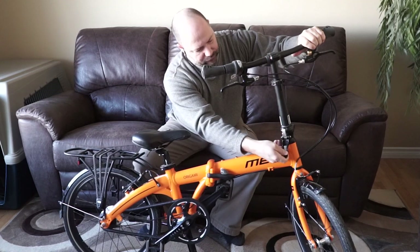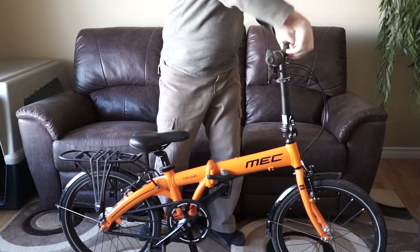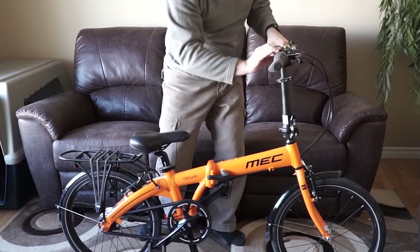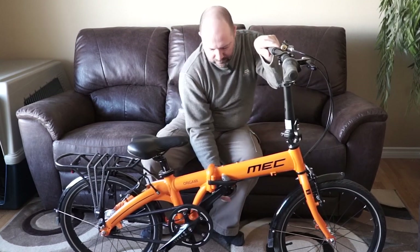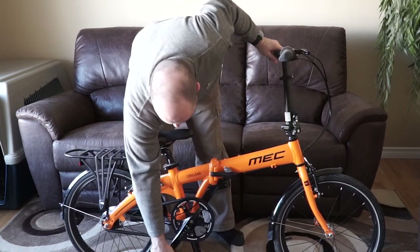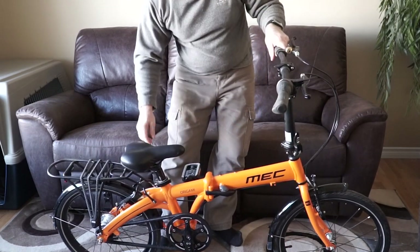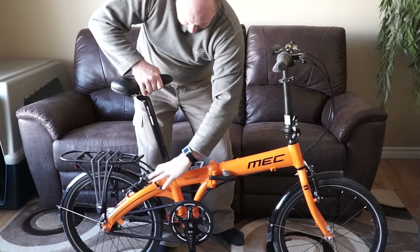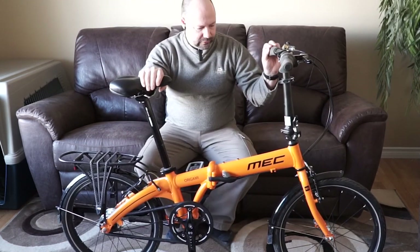The catch just goes up. Turn around. The pedals just kind of clip out. And the seat post. So that's it kind of assembled.